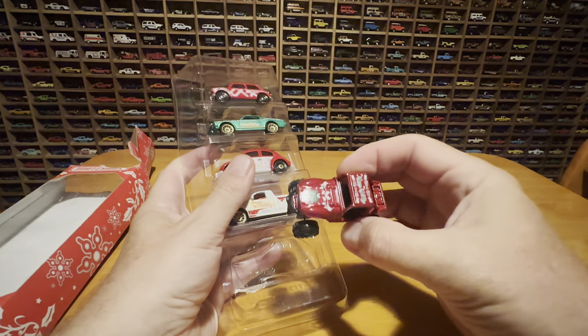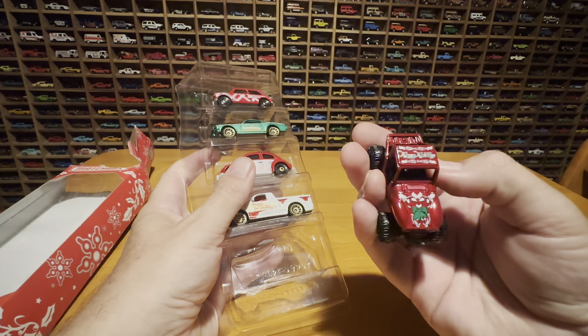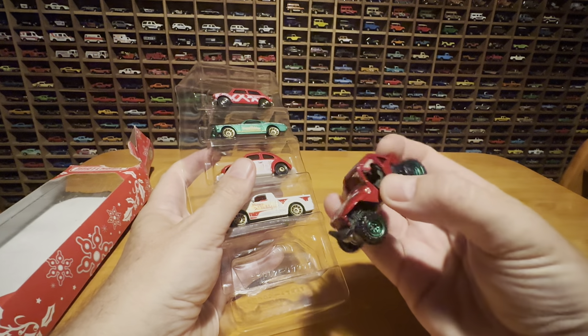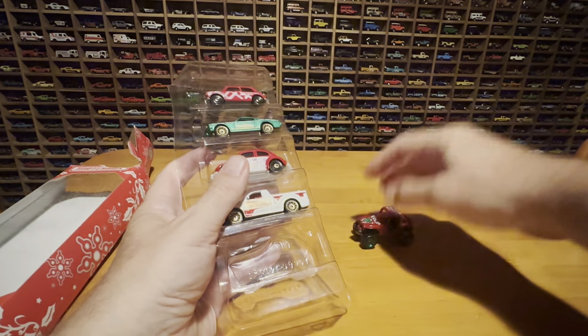Let's start out with the Jeep. Oh, look at that. Oh, happy holidays. I've always wanted to paint my Jeep like that. Not likely.